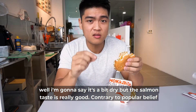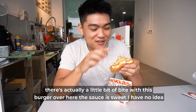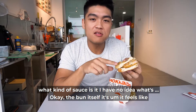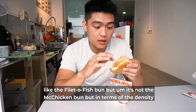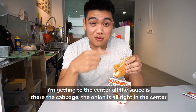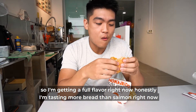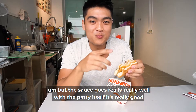I'm going to bite this area with the sauce. It's a bit dry, but the salmon taste is really good. Contrary to popular belief, there's actually a bit of bite with this burger. The sauce is sweet — I have no idea what kind of sauce it is. The bun itself feels like a McChicken bun — it's not a steam bun, definitely. But in terms of density and texture it's like a McChicken kind of bun. Now getting into the centre, all the sauce, cabbage, and onion are right in the centre, so I'm getting a full flavour. Honestly I'm tasting more bread than salmon right now, but the sauce goes really, really well with the patty itself.